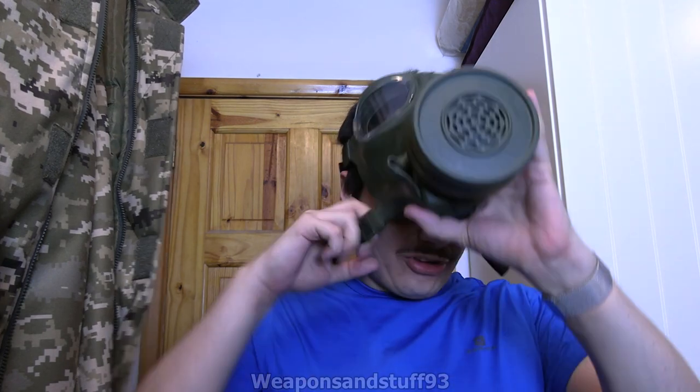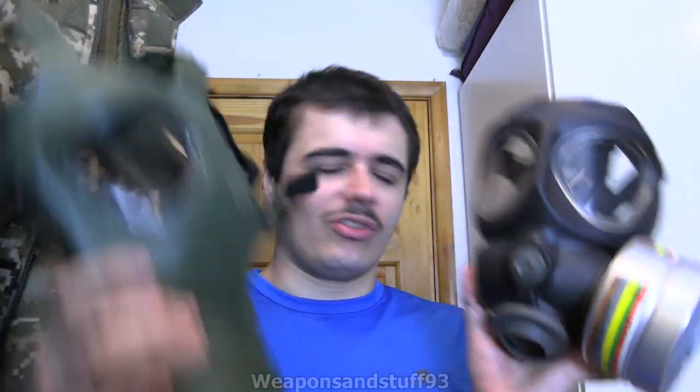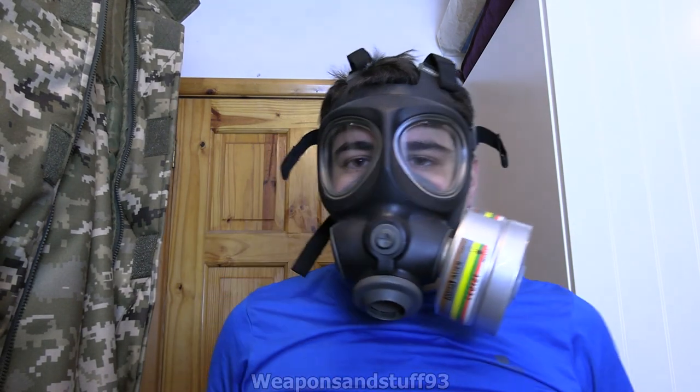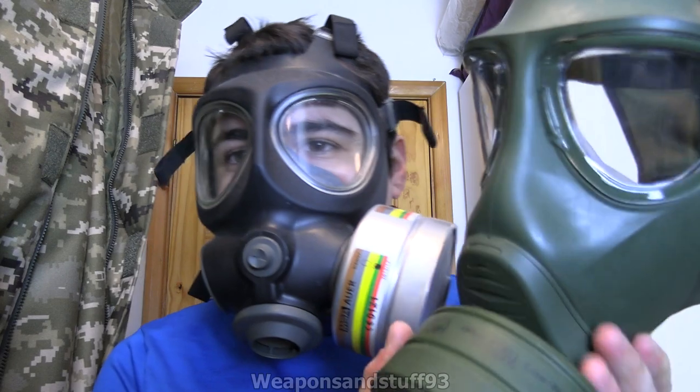If you were to ask me how this compares to something like the S10, I'd say it would be better. How would it compare to something like an M50? Probably not as good. Grabbing the masks I have available, I'm not sure I'd actually recommend it over a Scott M95/M110 — you know these ones. The filter faces forwards on this and sideways on that, but they're very similar masks in how they feel when you're wearing them. Pretty much the same field of view on them.